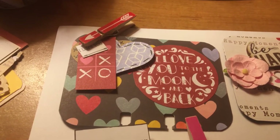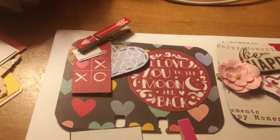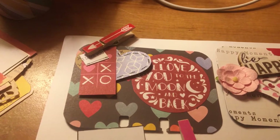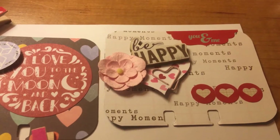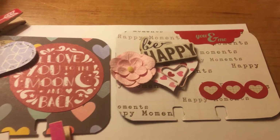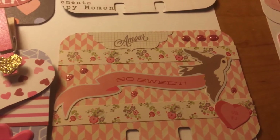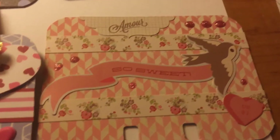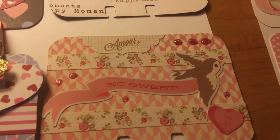Hearts are attached with a wood clothespin — I think I got those at Michaels. The next one has a background paper called 'Happy Moments' and it says 'Be Happy' with a heart, a paper clip, and a flower — I think it was really pretty. Then this one is pure sticker; it says 'So Sweet' and even the border strips are stickers.